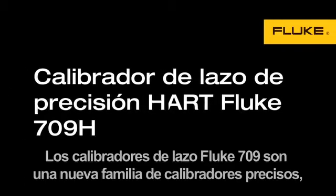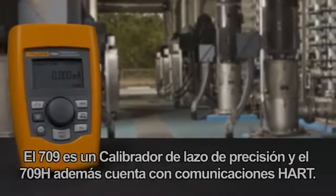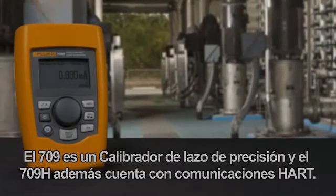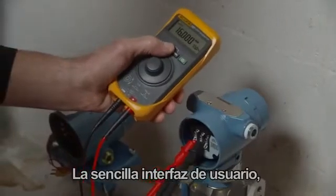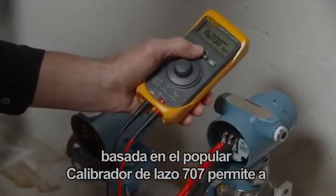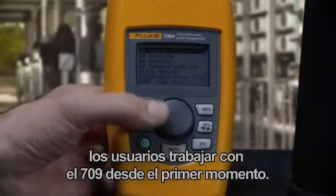The Fluke 709 loop calibrators are a new easy to use family of accurate and dependable loop calibrators. The 709 is a precision loop calibrator and the 709H adds HART communication. The simple user interface based on the popular 707 loop calibrator enables users to pick up the 709 and get right to work.